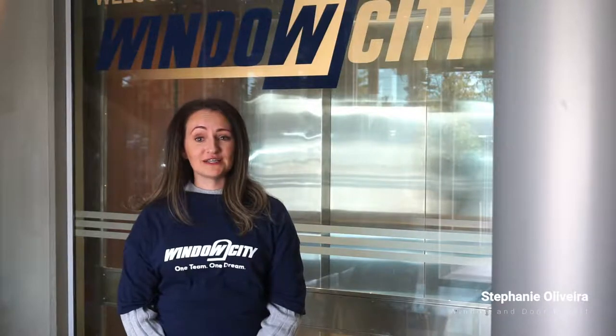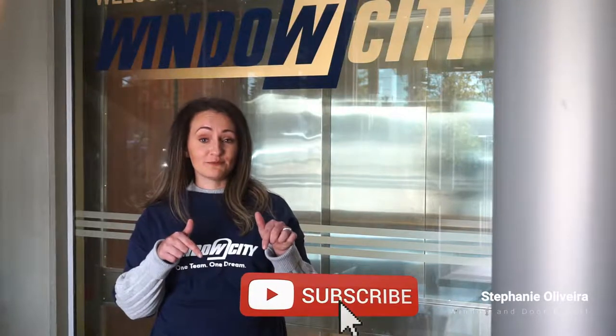Hello, my name is Stephanie and I'm your window expert from Window City. I hope you find this casement window video helpful. If you would like to stay up to date on future videos, make sure you subscribe to the channel by clicking on the subscribe icon below.